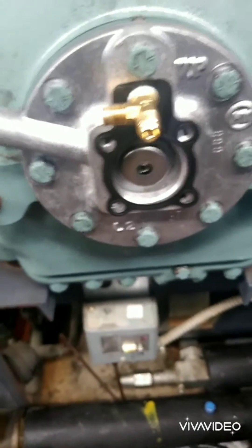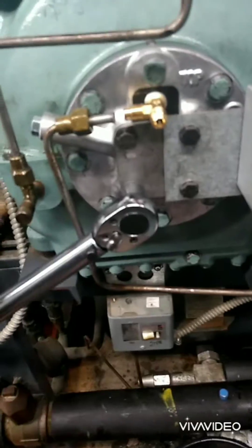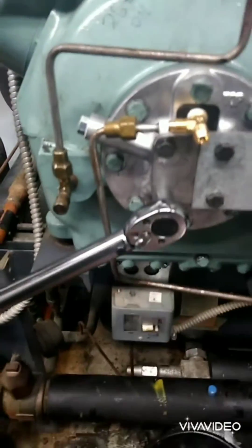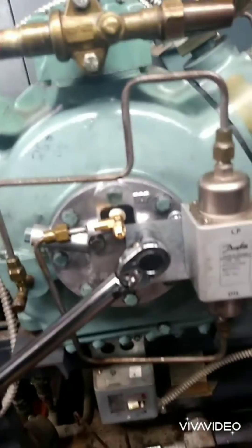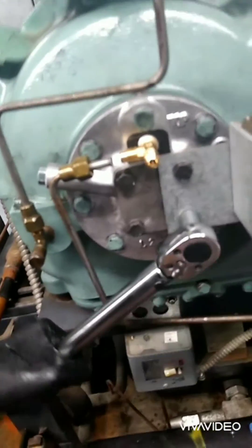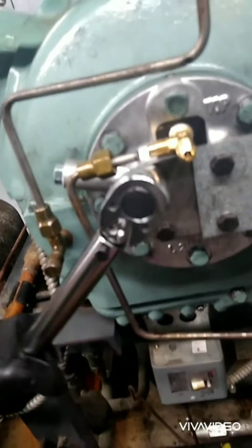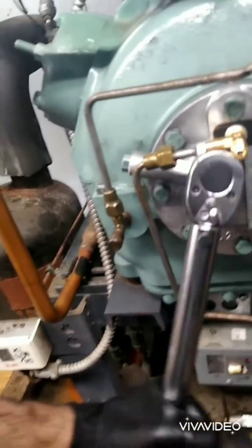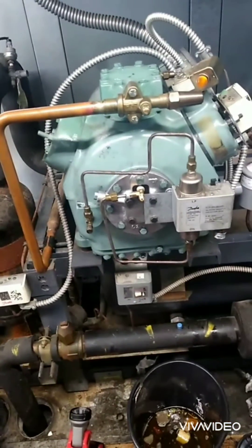We're going to put the gasket in there, put the T in first. We're going to take the Schrader out of this end and put it into here for the test port — the flare will connect without a Schrader. The last four torque to 15 and 20 foot-pounds. They're good to go, just going to check them. Connect the flares, pump it down, start it up.